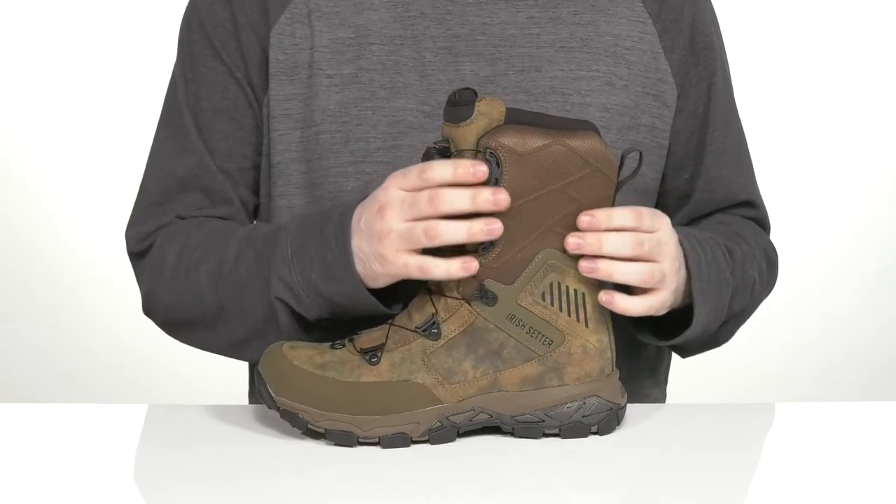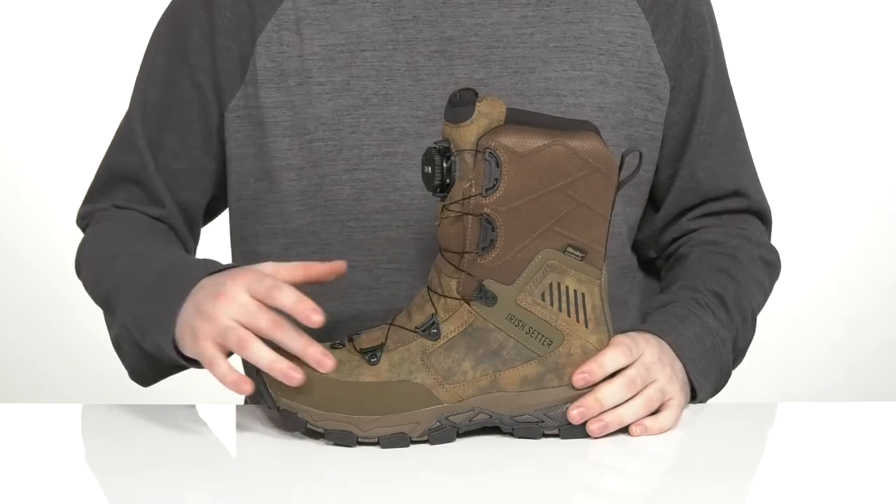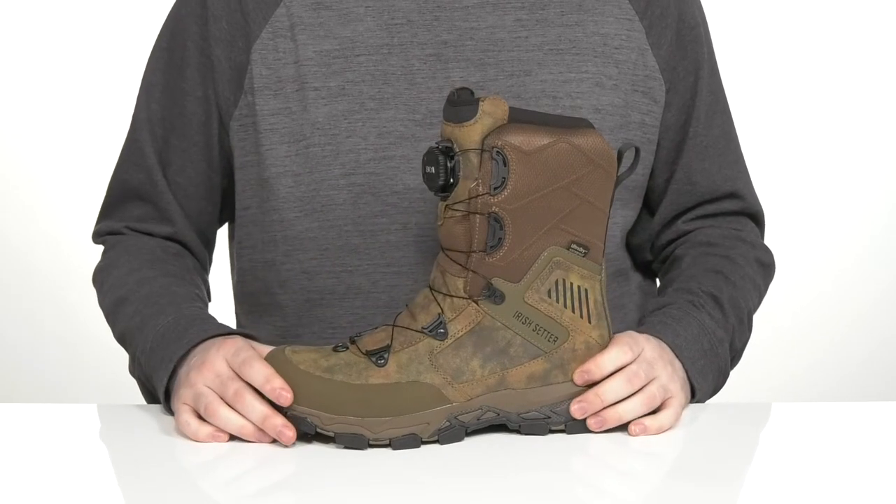It also has abrasion-resistant nylon on the top to keep it stylish and strong, using a light camo print pattern to match the rest of your gear throughout.